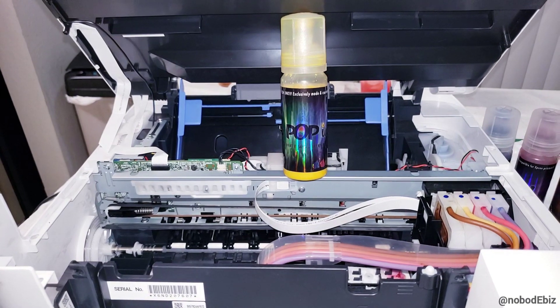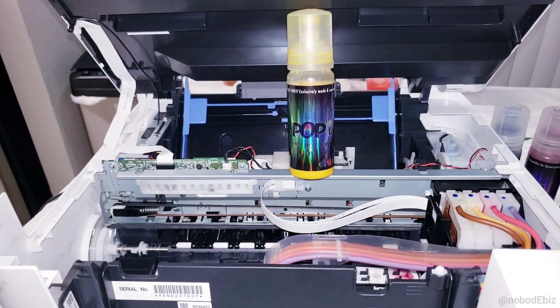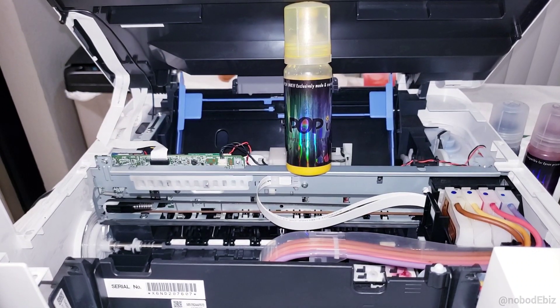All right y'all, nobody biz back with another video. This one is gonna be very, very short — I ain't gonna waste y'all's time — but I get a lot of questions about scanner error codes.